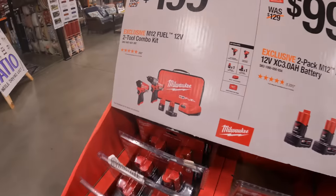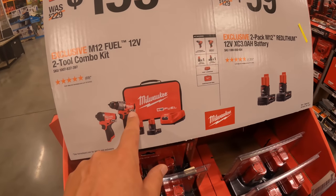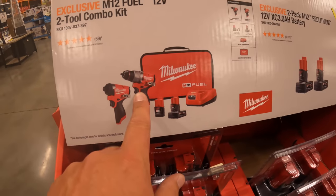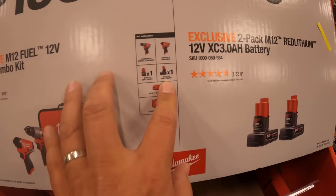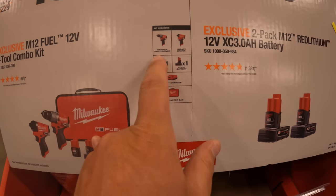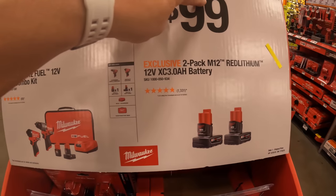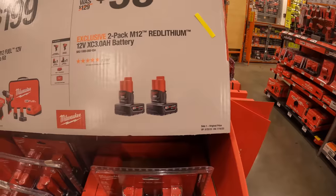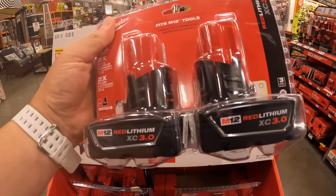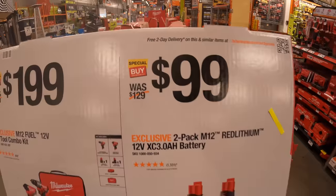$100 for two — this kit, the new Gen 3 hammer drill and impact driver. Fantastic tools, comes with two batteries, a charger, and a soft case. 4 amp hour battery and 2 amp hour battery. Or you can get $400 for two 3 amp hour batteries. These batteries are amazing — I do love the M12 3 amp hours, so that is totally worth the purchase.